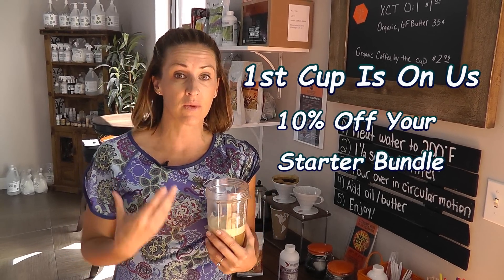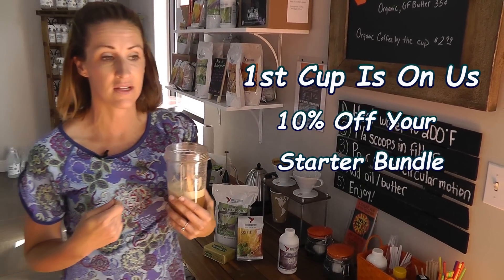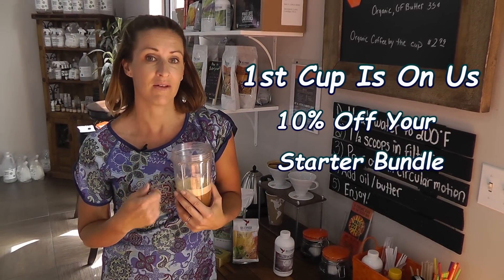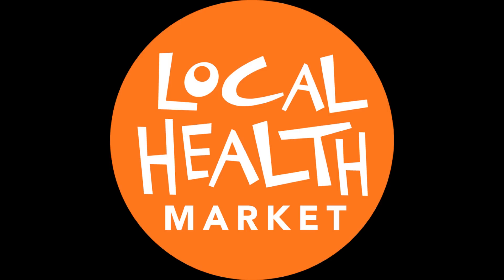If you are ready to start the Bulletproof lifestyle, we have everything you need. We give you 10% off of the bundle and we can't wait for you to come try it out. Thank you.